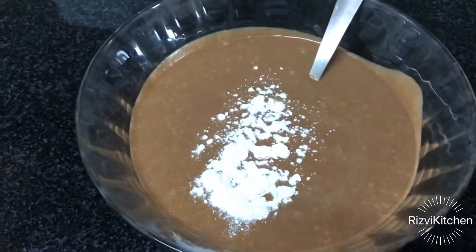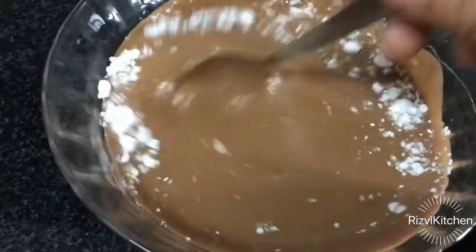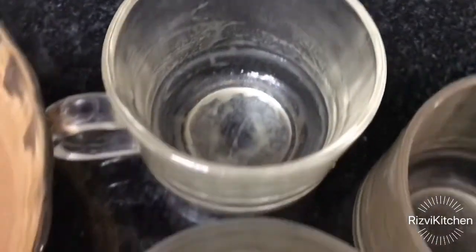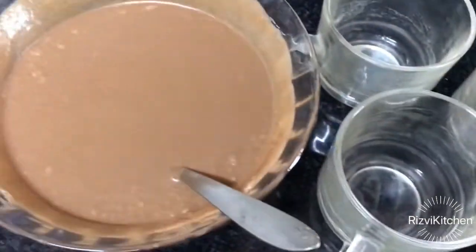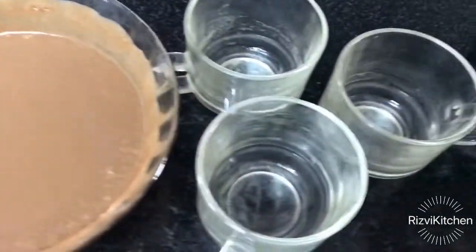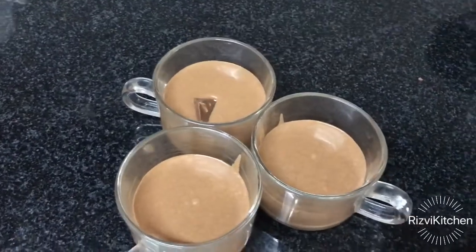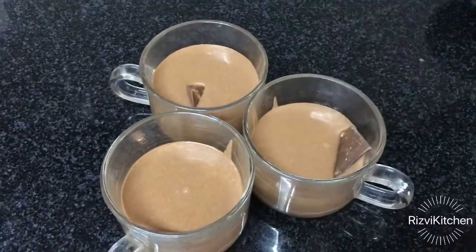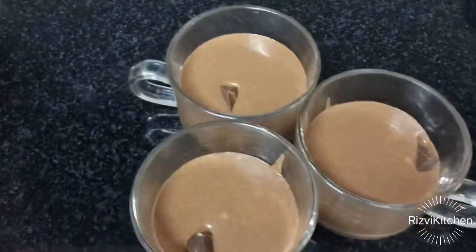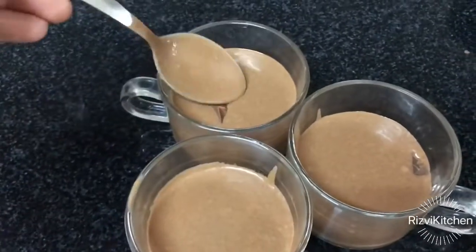Now add a quarter teaspoon of baking powder and mix it well. These are cupcakes, so I'm using tea cups only, which I have greased with butter. Now we will pour this mixture into them. Kids love chocolate a lot, and that's why my daughter put some chocolate pieces inside. We will mix it well — it's Dairy Milk chocolate. You can use any chocolate, one spoon at a time.